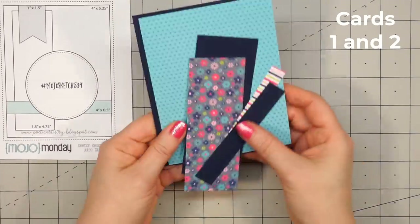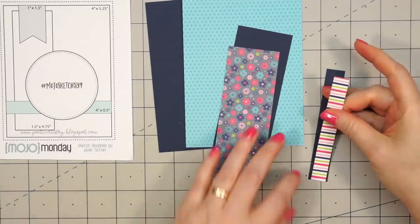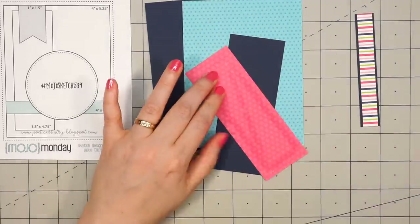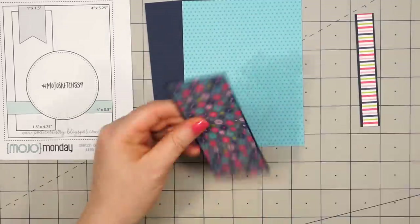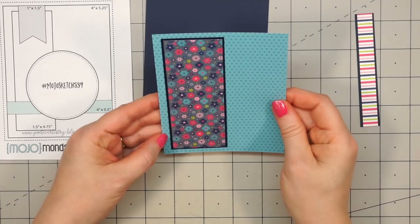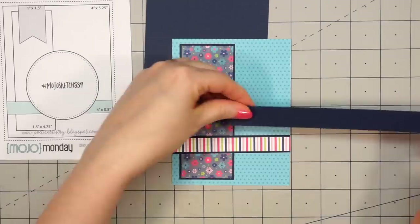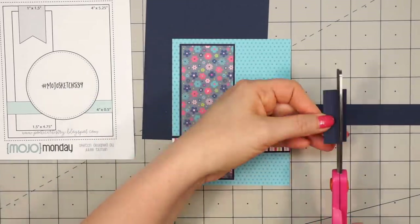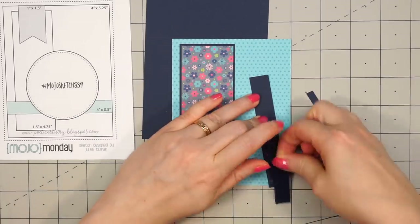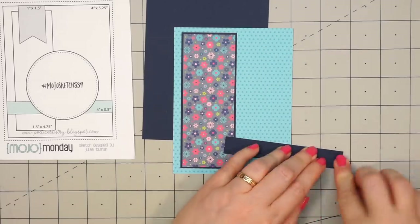Let's go ahead and start with my first set of cards. I will be making two of every card design, but I'm only recording the process of assembling one. For this first card, I'm using a sketch from Mojo Monday, number 539. I have some blue polka dot paper for the background and this beautiful floral design for that wider strip. I have some striped paper for that thin strip going across the front of the card. I'm just adding some scrap cardstock where it's going off of that floral paper, keeping everything nice and level.